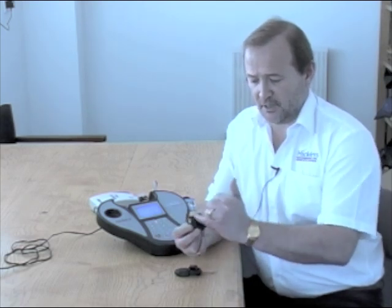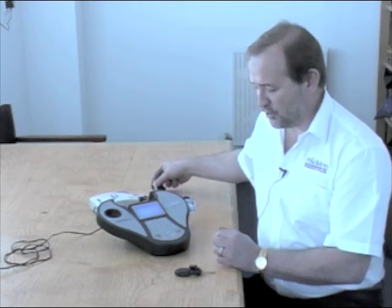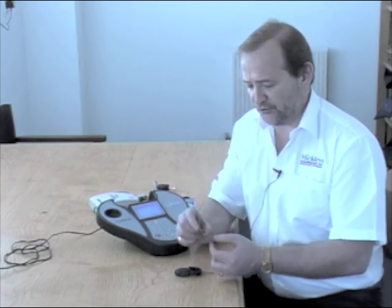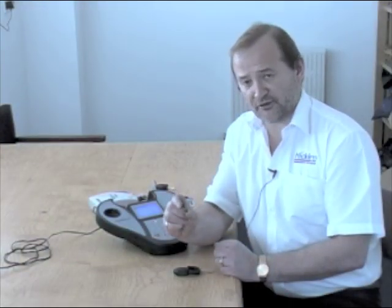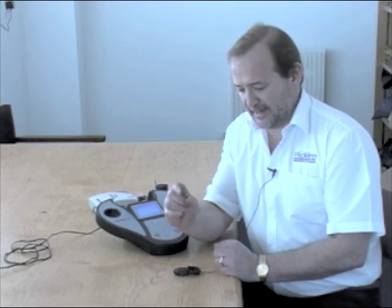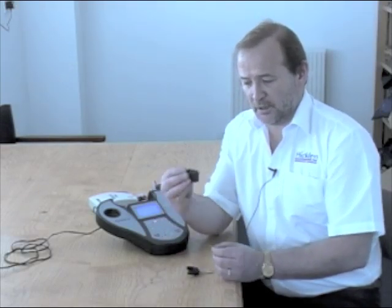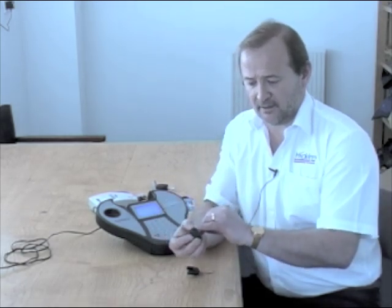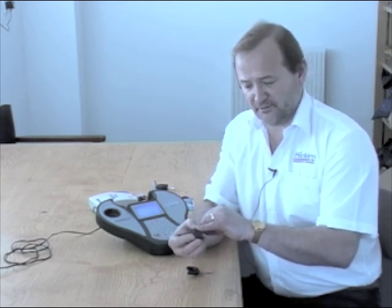In the latest types of cloning we can now clone onto a single glass transponder. This is a special cloning transponder but it enables us to put the transponder into an ordinary Ford remote, and it slides into the plastic housing. You can see the transponder is already inserted in this particular one.